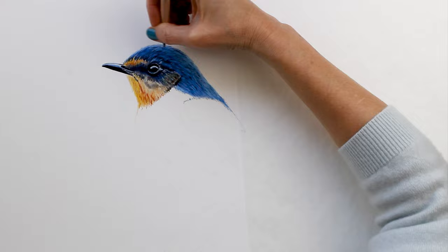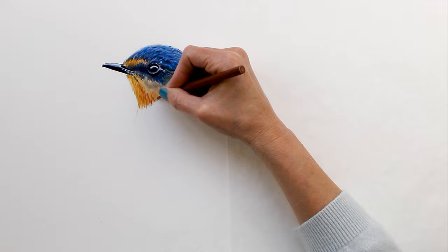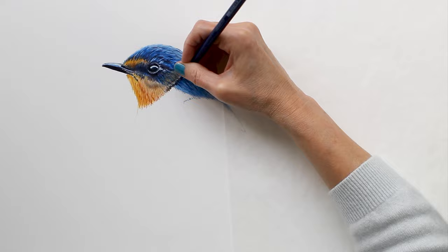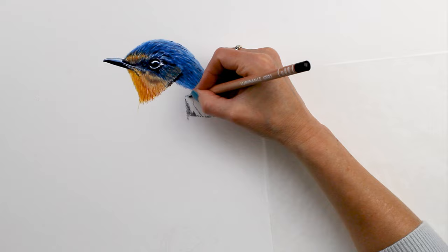One of the things I like to do when drawing birds is rather than try to draw in each individual feather, I just want to give the impression of feathers — that's what you can see me doing there. I'll add a few little details to again make that impression of feathers, but for the most part it's just going to be the shadows and the highlights that create that look.